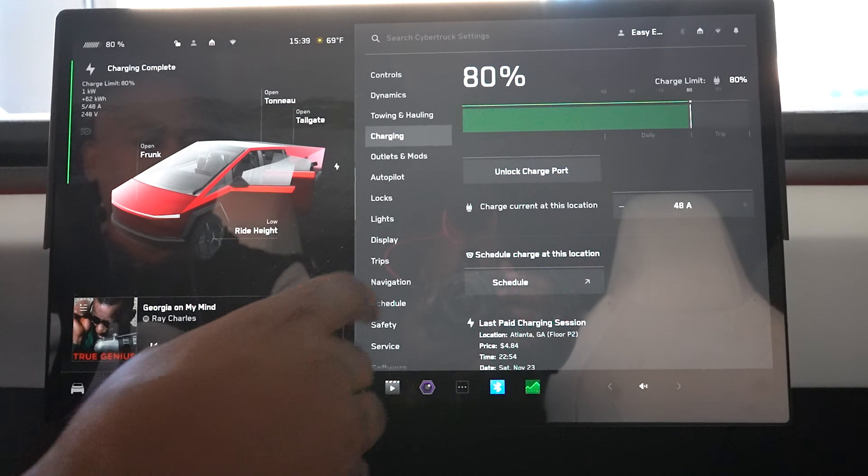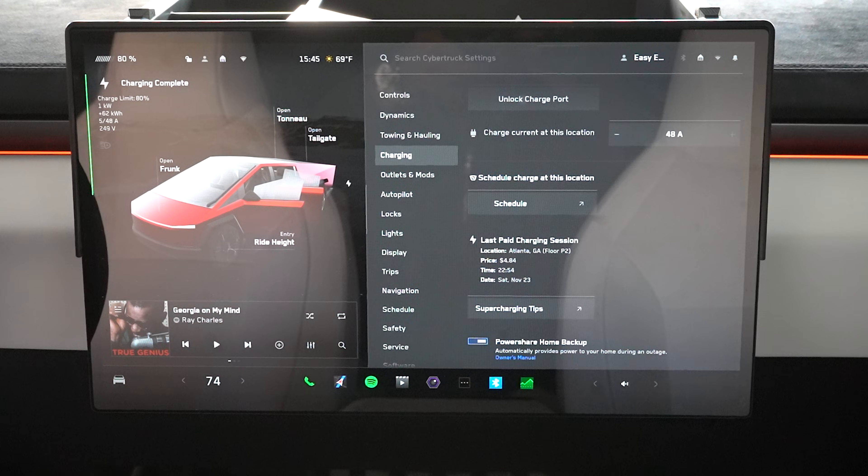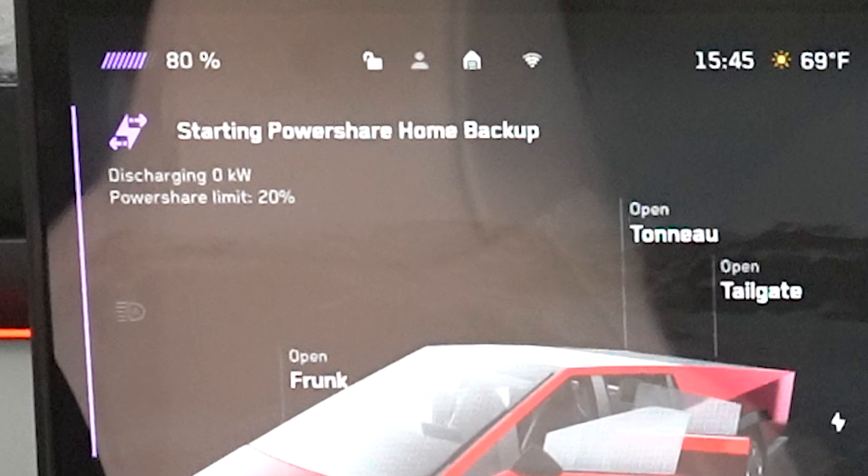No one actually tried to use the truck to power the home after they had installed all of this. We were going to film this sequence and show you the benefits of the system and how it was installed. But that kind of went sideways when it came time to flip the switch. The switch was flipped, power did not flow to the home, even though the truck said it was powering the home or at least attempting to. No current was initially leaving the vehicle going to the house.